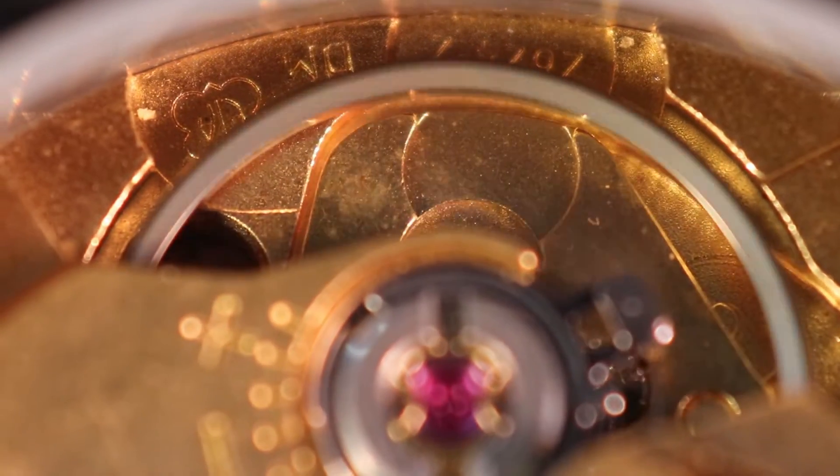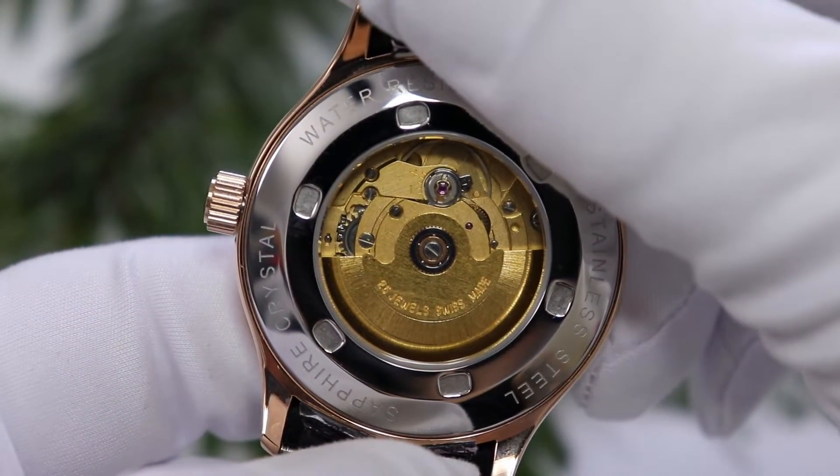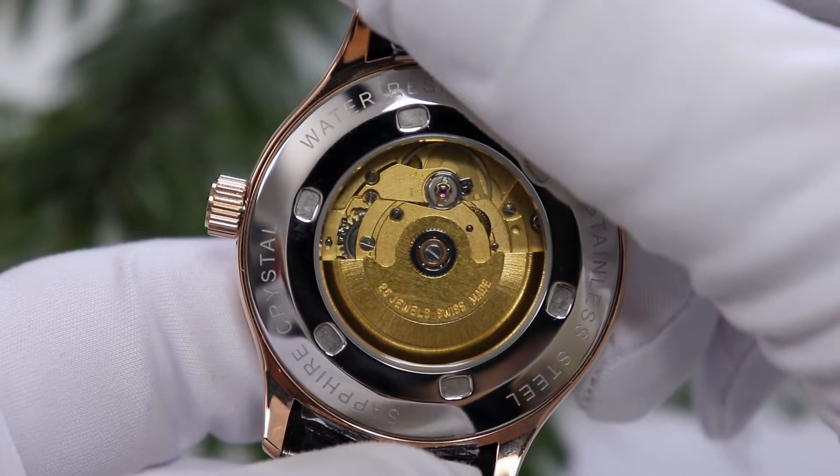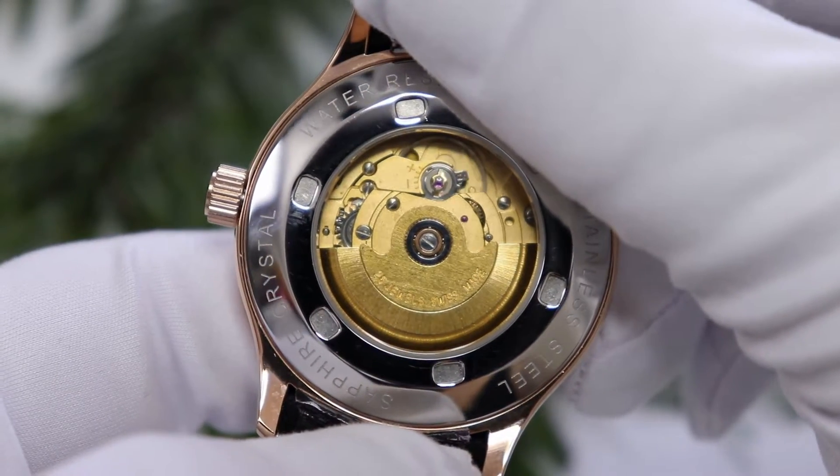Das Herzstück, das Wichtigste an der Uhr, ist natürlich das Werk. Hier ist ein ETA-Werk drin, ein 2824-2. Das ist ein absolut solides Uhrwerk, ein mechanisches Automatikwerk mit 25 Lagersteinen. Offiziell angegeben mit ca. 40 Stunden Gangreserve – ich habe die Uhr voll aufgezogen liegen lassen und bin auf 50 Stunden gekommen. Das mache ich mit all meinen mechanischen Uhren, und es ist mir noch nie passiert, dass eine Uhr weniger Gangreserve hatte als angegeben. Sie haben eigentlich immer mehr – das ist wie ein Mindesthaltbarkeitsdatum.